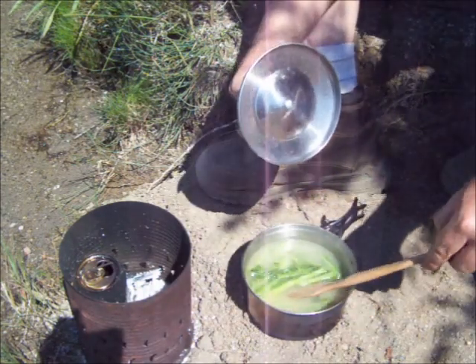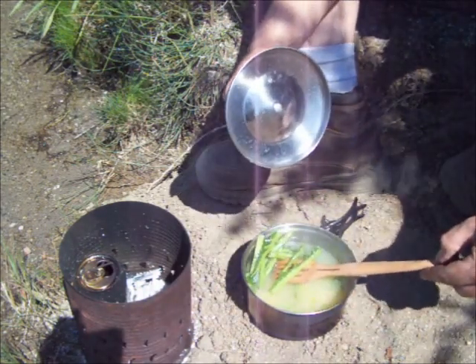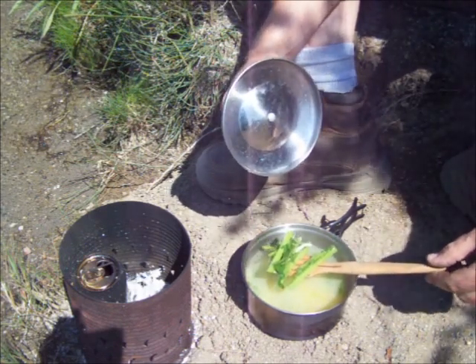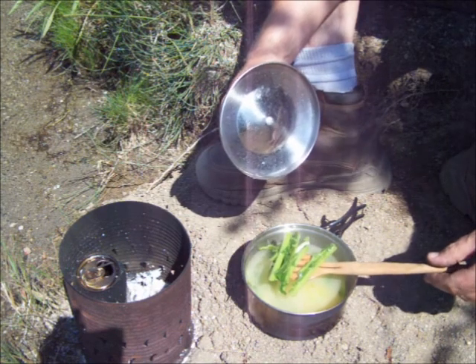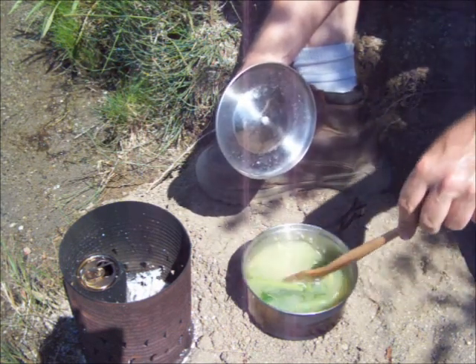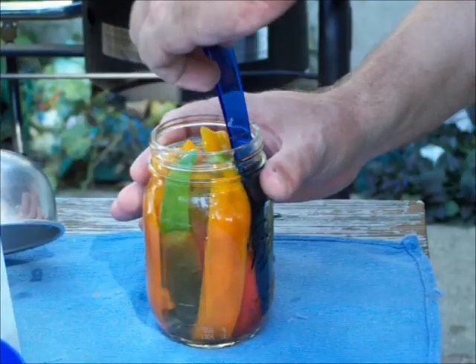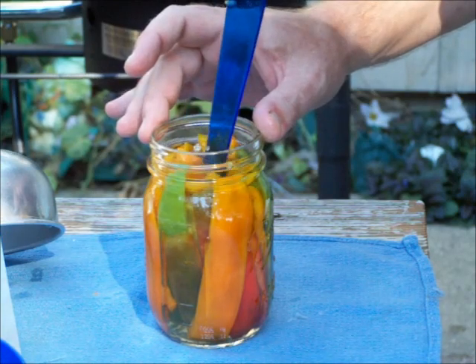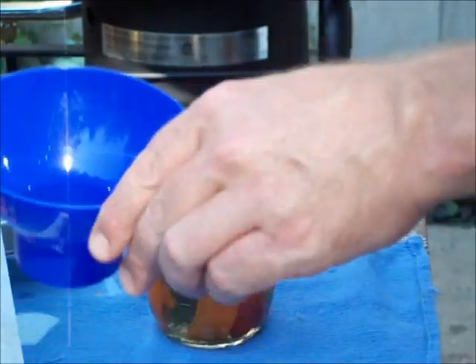I went ahead and brought some of the kale stems from the kale I canned yesterday. Those stems have got a lot of tough fibers in them, but there's got to be a lot of good nutrition in there, so I can't see letting them go to waste. Get the air bubbles out, and then you're likely going to have to top it back off.